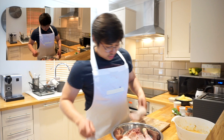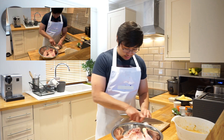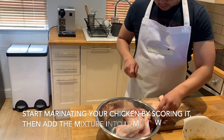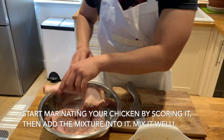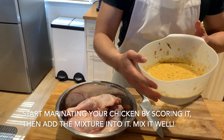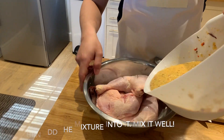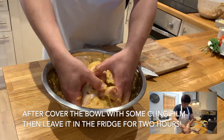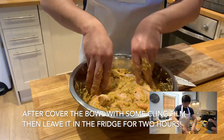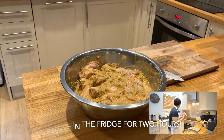After blending all the vegetables in the mixer or blender, what we want to do is marinate our chicken. You want to score the chicken on the skin side. Afterwards, you want to add the marinade with the chicken, and keep it a good mix. Then cover the bowl with some cling film and marinate for about two hours.